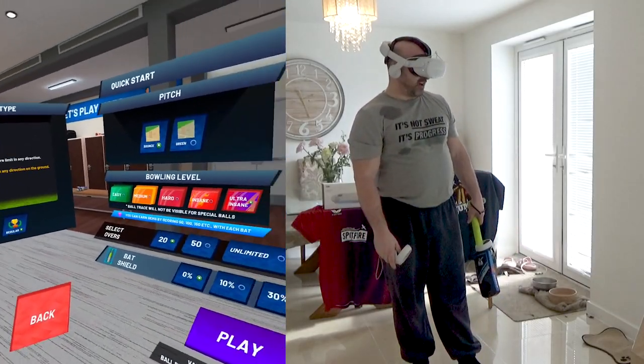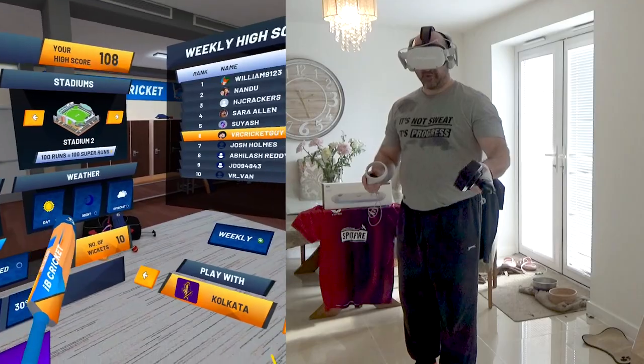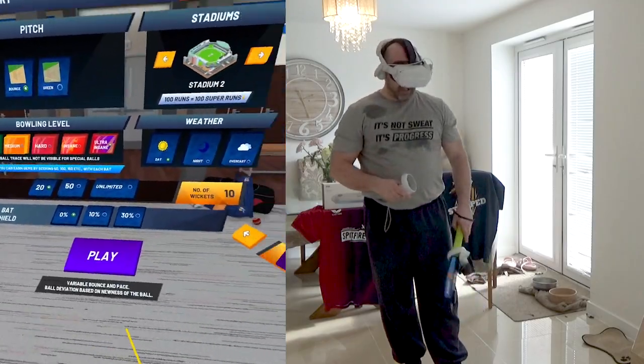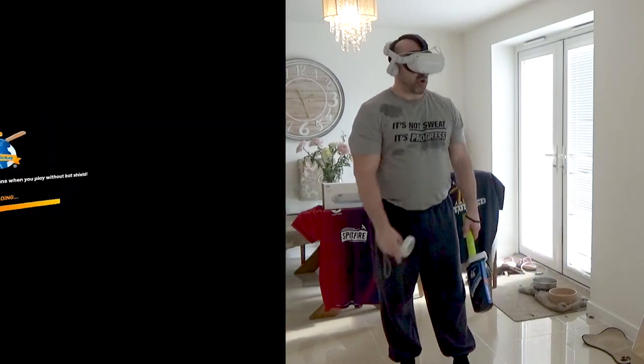Hello and welcome back to The VR Cricket Guy. Today I'm going to show you one of the training aspects of IB Cricket. Instead of playing in one of the stadiums, if you just want to have a knockabout or practice a couple of shots, you can actually go onto the practice ground and just have a knock.